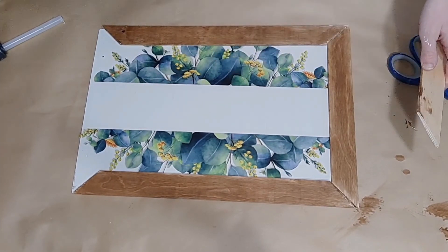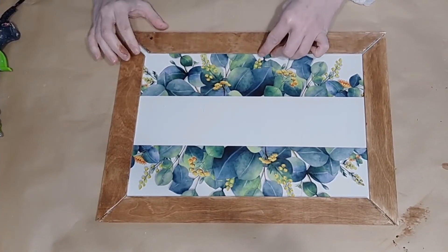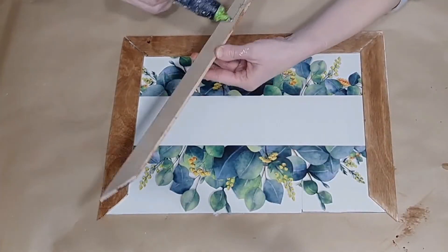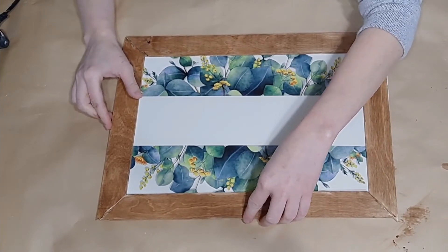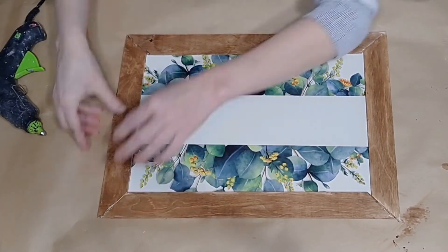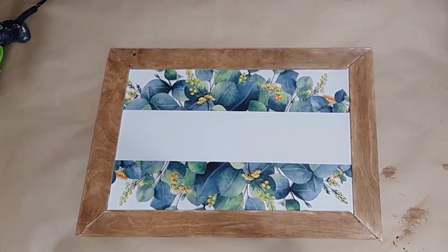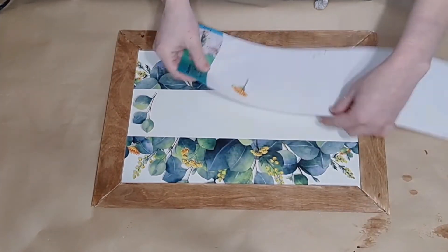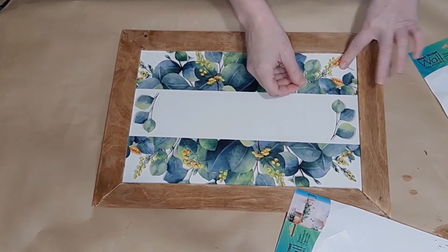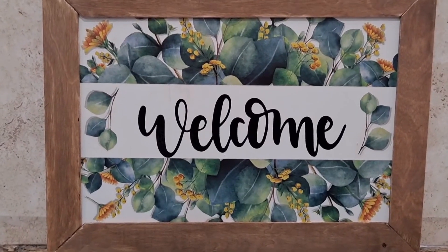I make sure everything fits nicely, then glue down each side with hot glue, doing a tiny bit of trimming to make sure everything lays exactly how I wanted. I used my Cricut to print out the word 'welcome,' but you could use stencils, stickers, or freehand if you don't have a Cricut. Dollar Tree also sells wall stickers with words. I also didn't want to waste the little floral images on my sticker sheets, so I placed them here and there to fill the sign in.